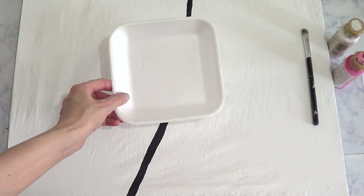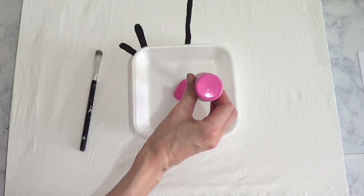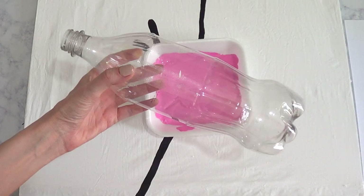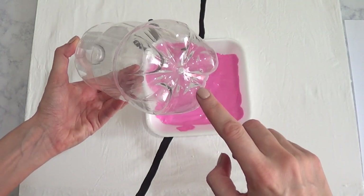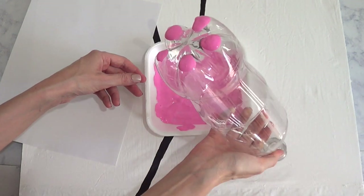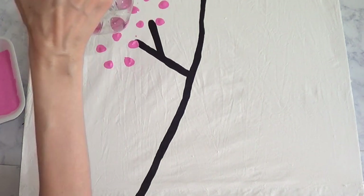Then I'm going to work on the pink that I want my cherry blossoms to be. I'm using some pink and some white on my plate to mix. I found this idea online — this is not my idea — but I loved this technique they used to paint flowers, where they use a plastic bottle, dip it in the paint, and then pretty much stamp it on the canvas.